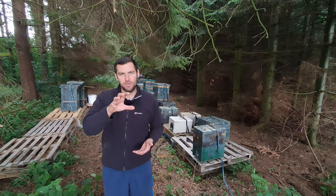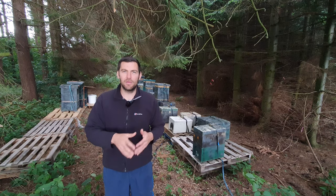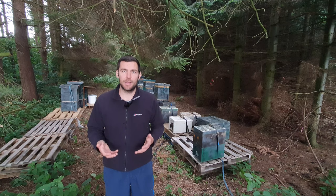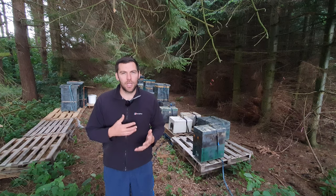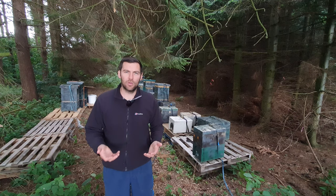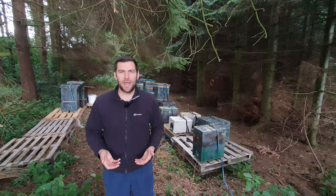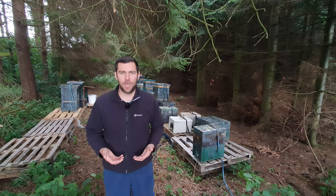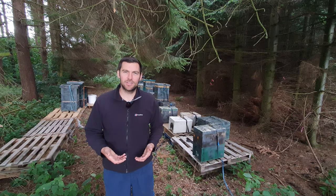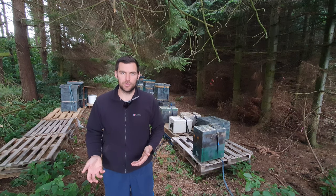I don't care whether three frames are at the top and three at the bottom, or it's six frames at the bottom and honey above. What I'm looking for is six full frames of brood in these colonies come around October time. At October time, all of my treatments are finished and all of my feeding is finished. I can close up those colonies and I don't need to go back into them until around Christmas time when I do my oxalic varroa treatment. At that point I can look in, assess where they are in terms of feed, and if I need to, give them some fondant.